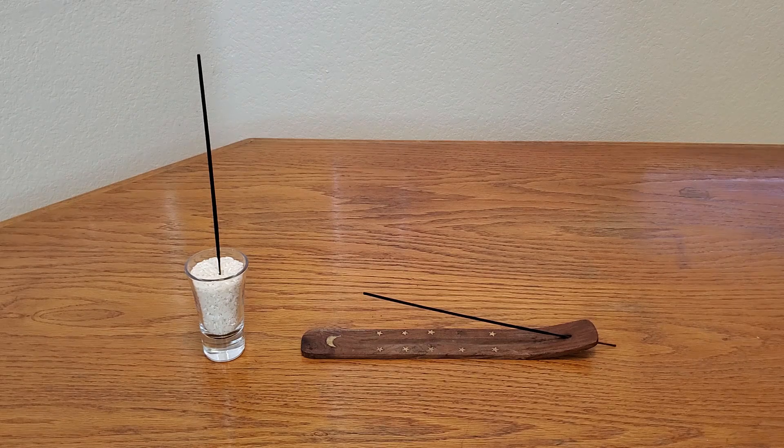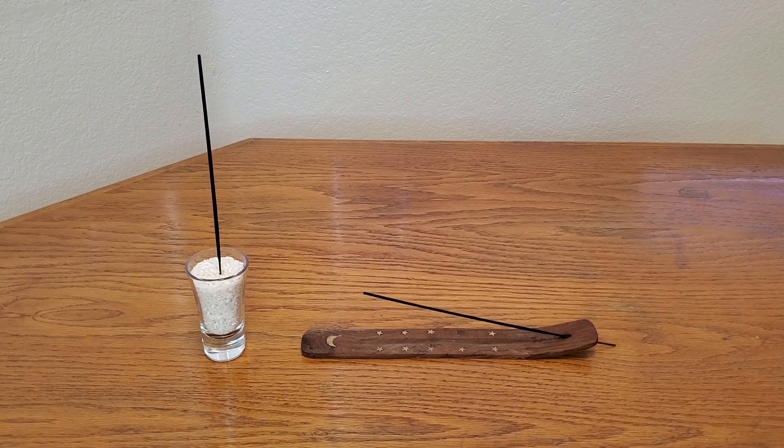I had a subscriber last night that asked me how can I make my incense burn longer. So we're going to do an experiment to see which burns faster — if you have the incense upright or in an incense holder.